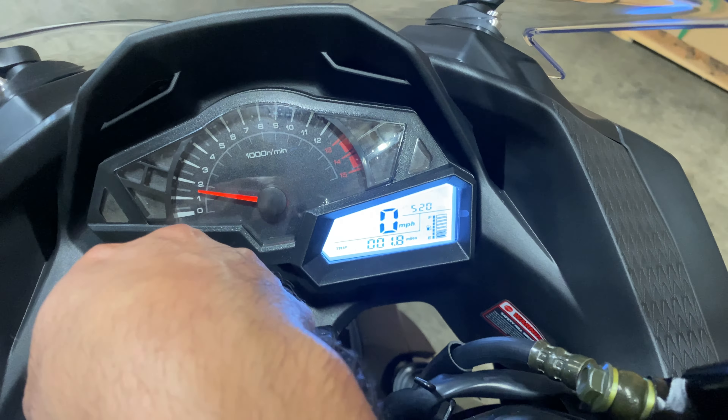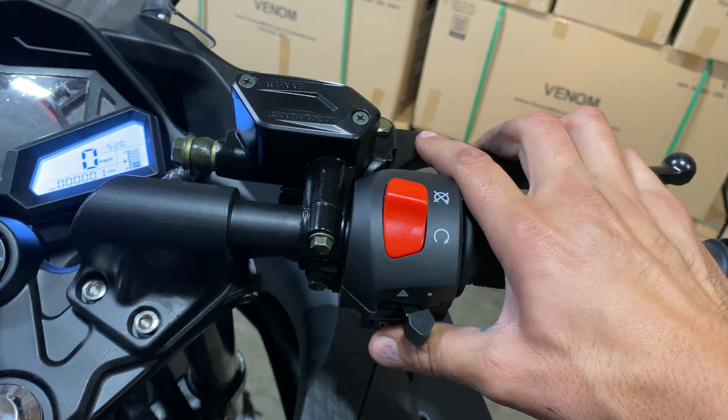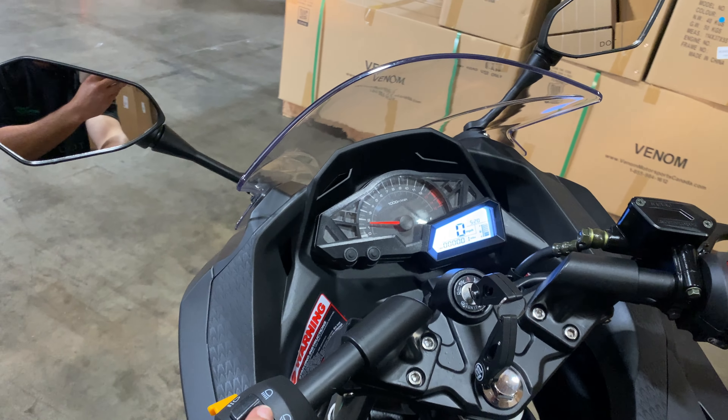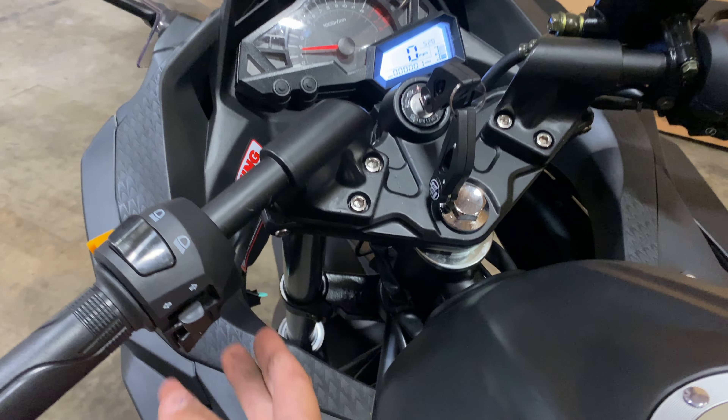You've got a kill switch on the right-hand side — that'll shut off the motor. You have hazard lights, signal lights, high beams, passing lights, and a horn.